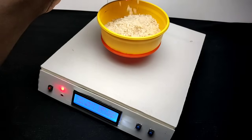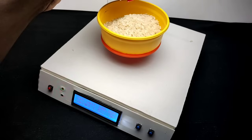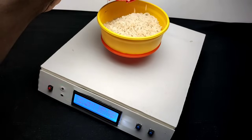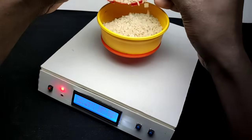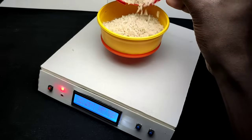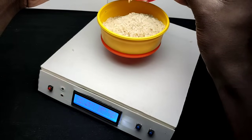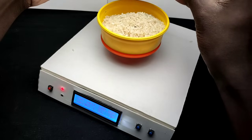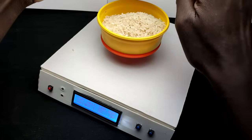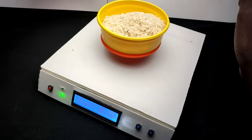The buzzer will turn off when the measuring value equals the set value, and the green LED will also turn on. This is very useful in stores and shops — we can pack items very easily without even looking at the weight display.